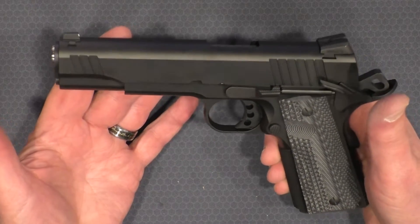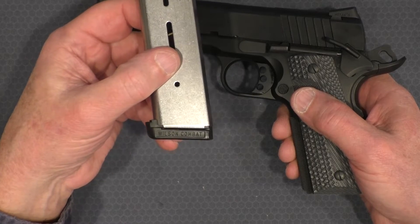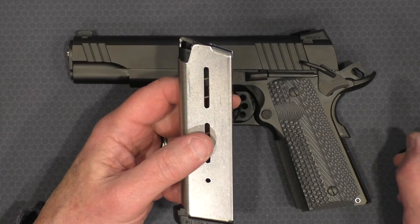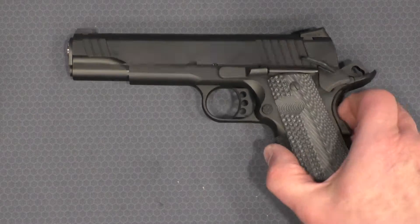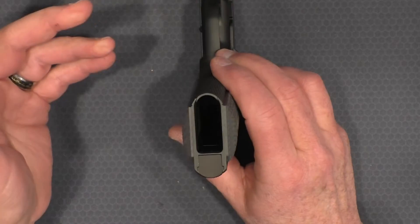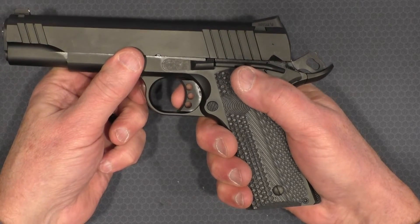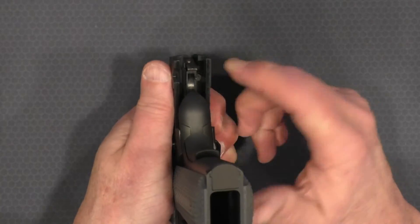No rail on it. Typical rounded trigger guard — nothing real extra fancy. A couple of things I do want to point out: I popped the magazine out and you'll see this is a Wilson Combat magazine, which I really like. If I have any trouble with magazines at all, I switch to a Wilson and life is good. The downside is this only comes with one magazine. There's hardly any taper at all to the magwell — it's again typical GI type. The trigger is what I really want to talk about. There's very little up and down play on the trigger. The grip safety is critical on this along with everything else because it is a Series 80 style gun.